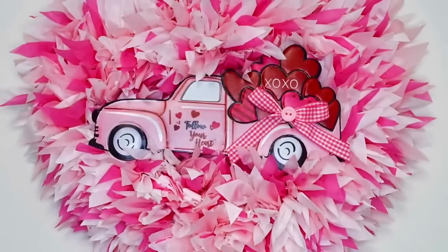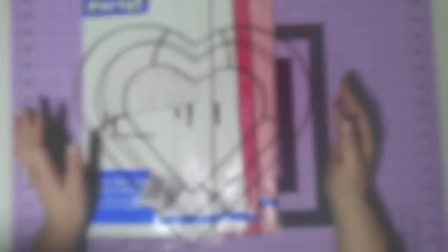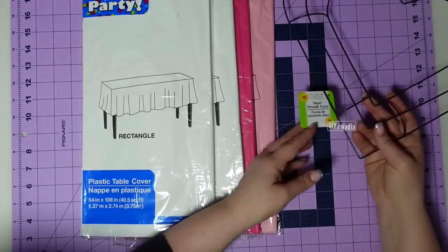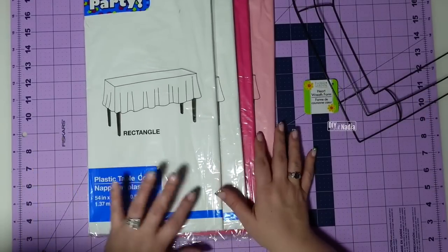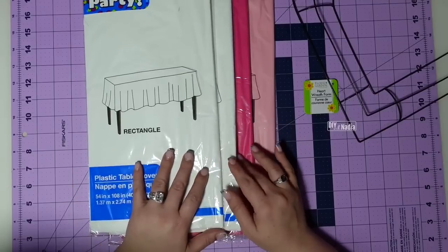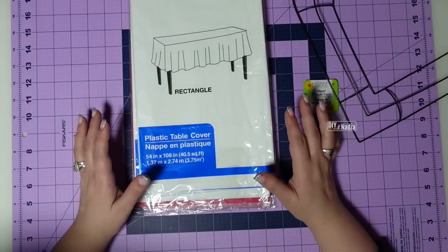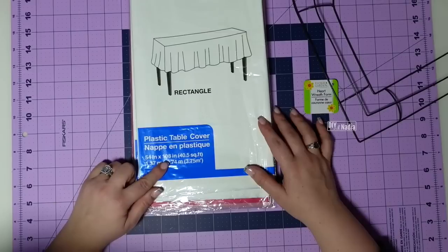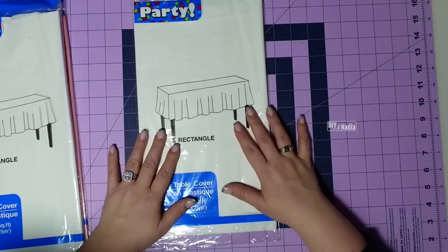For this wreath you're going to need a heart-shaped metal wreath form from the Dollar Tree, and then four packs of rectangular tablecloth. You can do whatever colors you want, but I'm going to do two whites, one dark pink, and one light pink. The most important part is to make sure you get the rectangular one — this one is 54 by 108 inches, or in metric 1.37 by 2.74 meters.